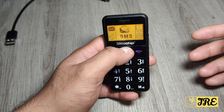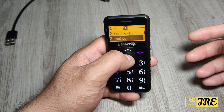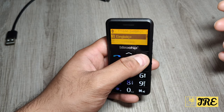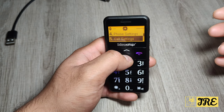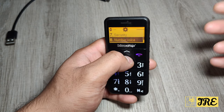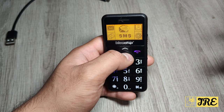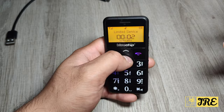Going into the menu, you can see SMS, and the settings. In settings you've got clock settings, one-key help, profiles, phone settings, language options, screensaver, backlight, call settings, network settings, security settings, number voice, birthday reminder, calculator, alarm, and factory default. Going back, you've got SMS, call history, phonebook, and settings — that's all it has.